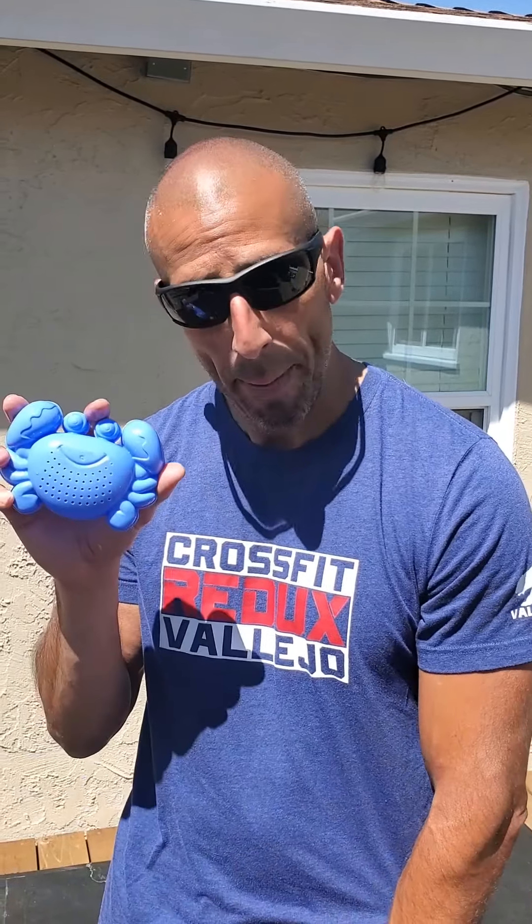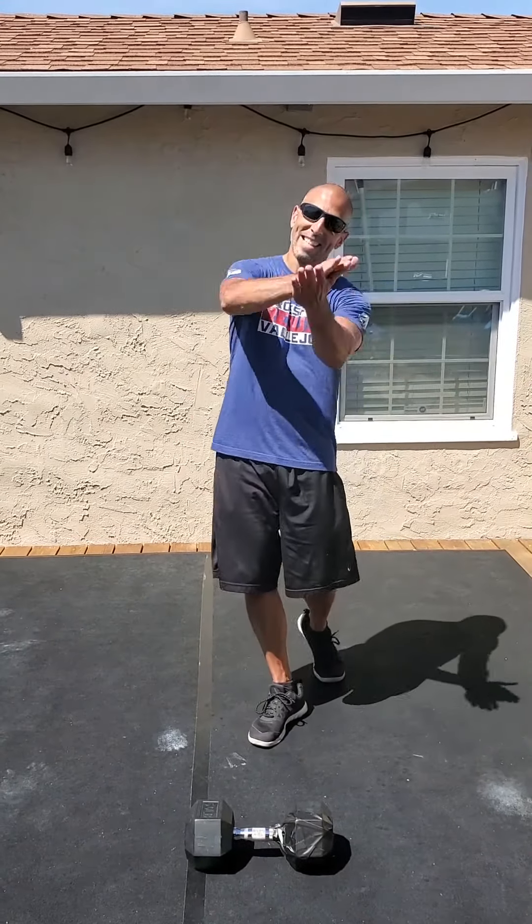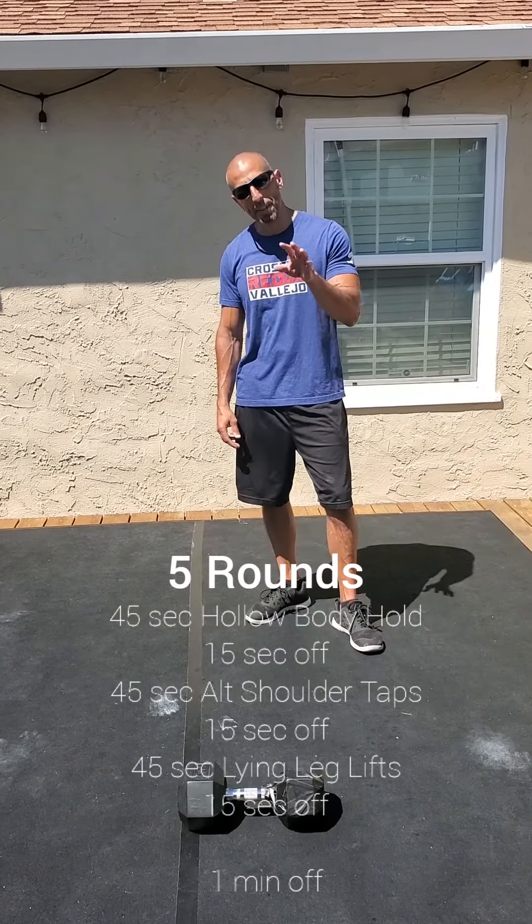Hey guys, here we are again. Day 2780. Anyone else feeling a little crabby? What's up guys, all right here we go — take seven. All right, anyway, 45 on 15 off today, okay.